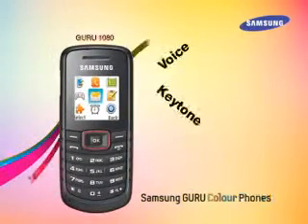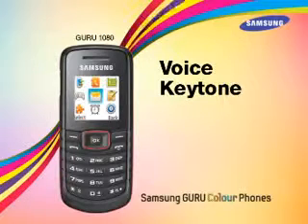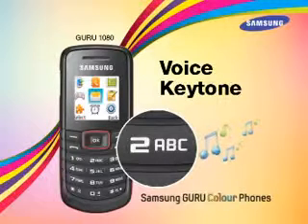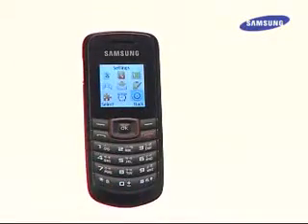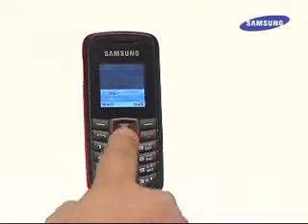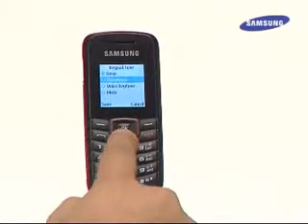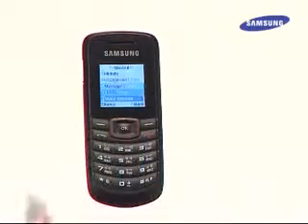Now we'll talk about the thoughtful voice key tone feature. With voice key tone, every number pressed on the keypad is also spoken out by a voice — so if 2 is pressed, a voice would say "2." This enables visually impaired users to dial any number with ease. To set voice key tone, choose Options in the Profiles screen, press Edit, scroll down to Keypad Tone and press Change, then select Voice Key Tone and press Save.